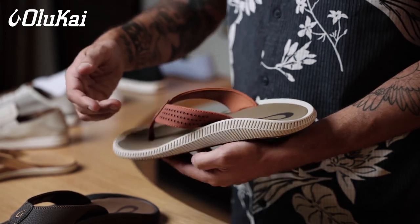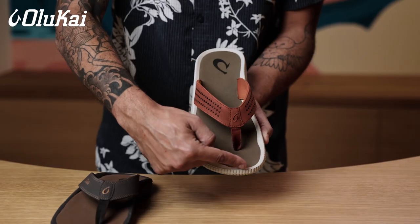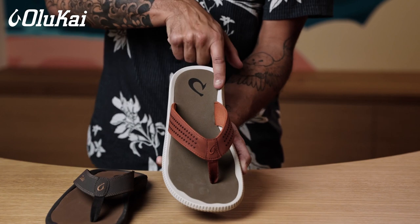Your foot should fit within the space of the cushioning footbed. We recommend your toes don't go beyond this point, and that your heel should stay before you reach the edge of the sandal, right about here.